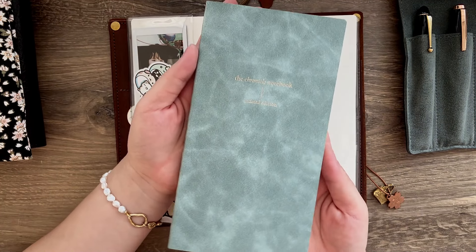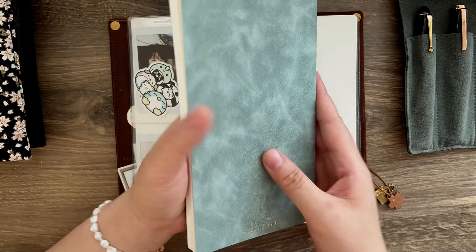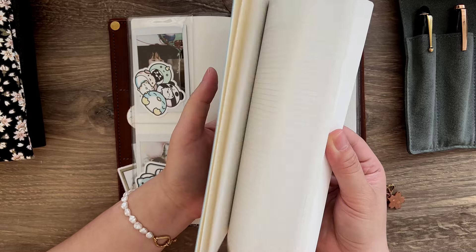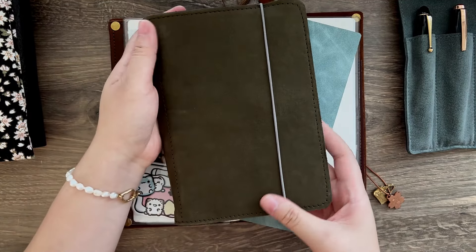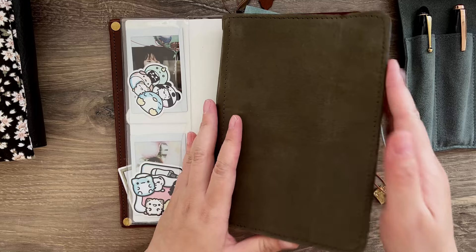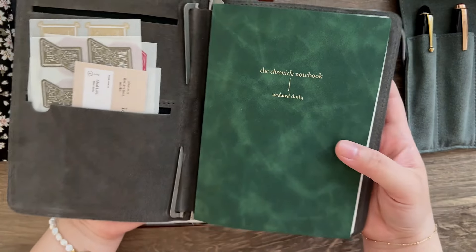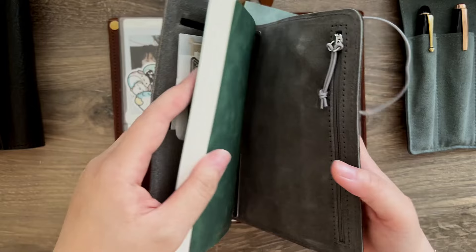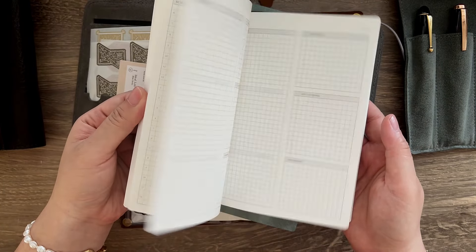The first color is the one that you've seen — the brown one. And this one is in this beautiful sky blue or lake blue. It just reminds me of a swimming pool, reminds me of the blue sky. I really, really love this color. And the other one is the B6 size daily planner, and the cover is in this beautiful, beautiful deep forest green. I don't know how to describe my feelings right now because I'm just so glad that I chose these three colors. They are so pretty.